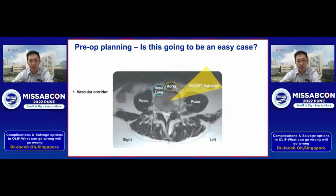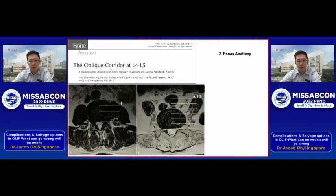The first anatomical constraint we all know is: is the vascular corridor present and is it wide enough? If you have the aorta very close to the psoas, it's probably not a good case to start.